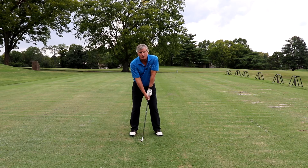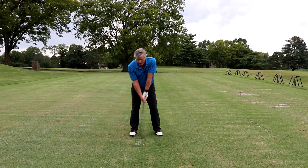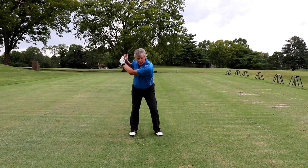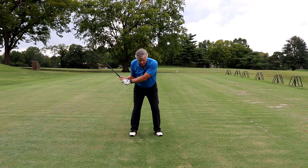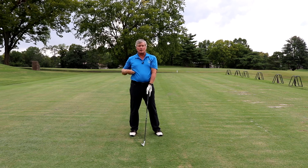Now, as you get to your driver and fairway woods, it is impossible to keep your swing this short. It's going to drift out a little bit, but when you come back, get that elbow back into the side, swing through, and establish your anchor point.